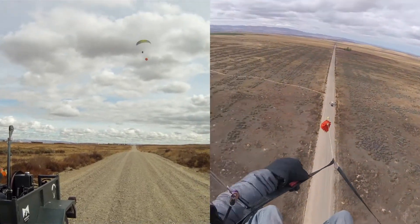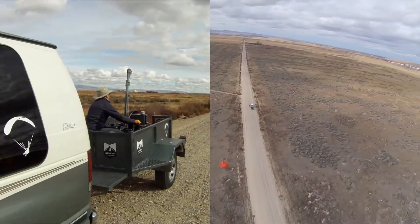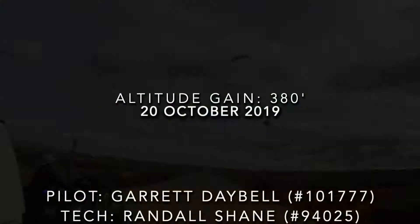We give them the signal, tell them it's time to pin off, they pin off, and we continue with the rewind — keeping an eye on the drogue so that we don't impact the mast on the way down. The pilot then goes ahead and lands — another good tow.